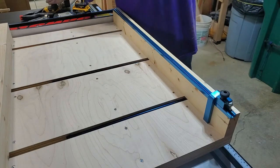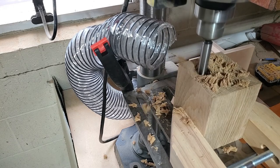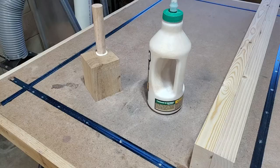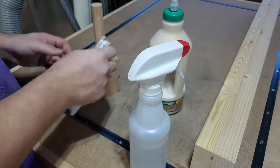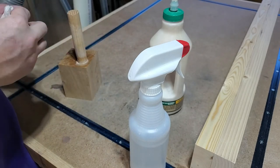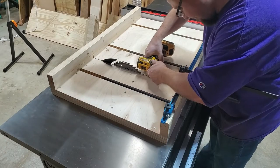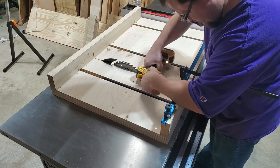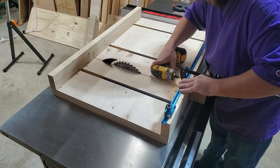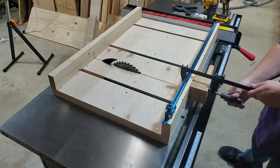Then it's time to install a safety block that covers the area of the front fence where the table saw blade exits. The idea is to make sure the blade is not exposed when you're using the fence. I'm going a step further and adding a handle — I wanted a designated spot for my push hand that was not in line with the blade, so this keeps my push hand safely to the right of the blade at all times.